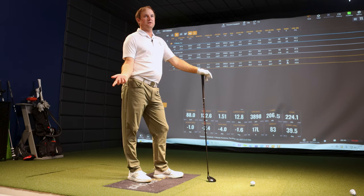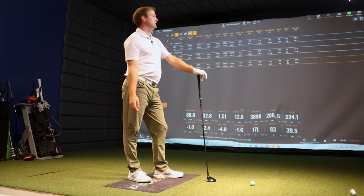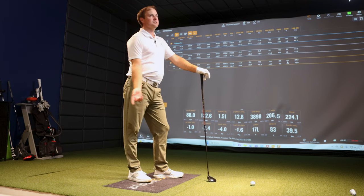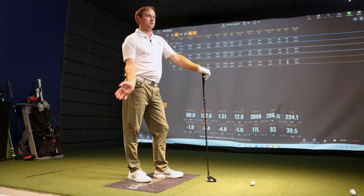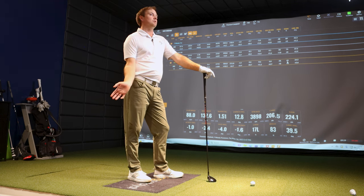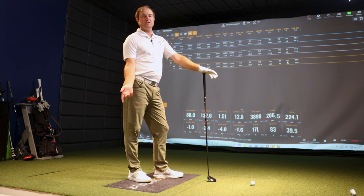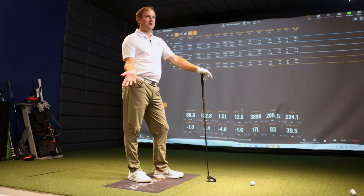If you look at the height, it's nearly twice as high in the air with a 7-wood versus a three iron — both at 21 degrees — but the center of gravity is doing its job. I'm interested now to see at a little faster swing speed what happens, and whether it's actually going to be a little bit closer together, because that three iron might actually fly a little bit higher.